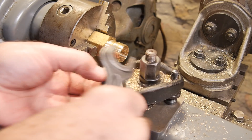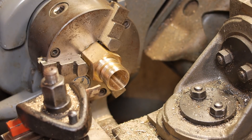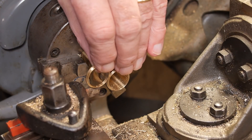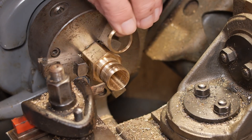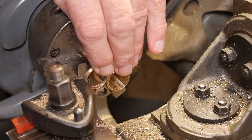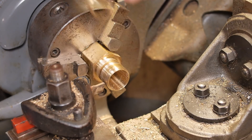Change over tools - clamp the parting off tool in. So now I've got the parting off tool in. I'm going to measure off the distance here. I'm going to make this cut, measuring it against the already-made one as the template. There we go.